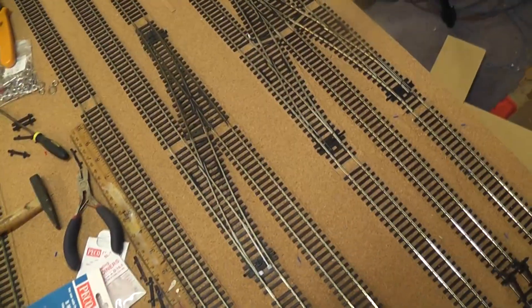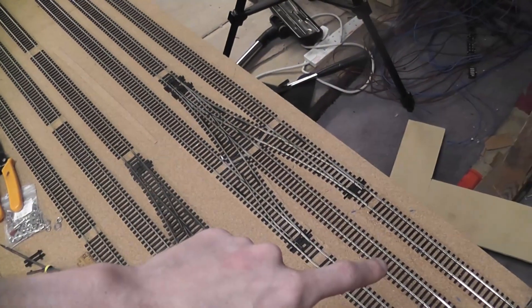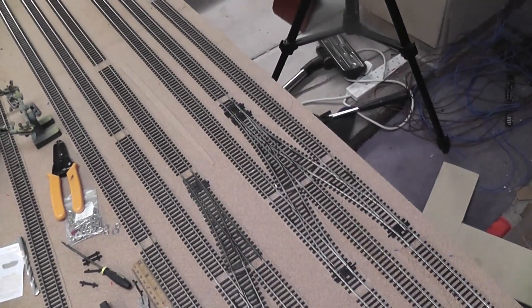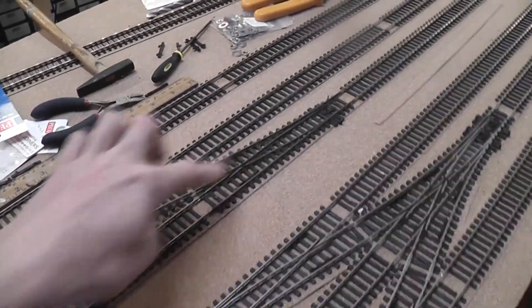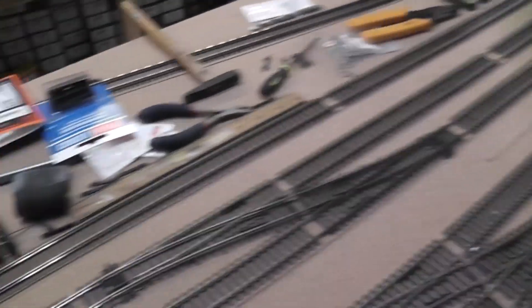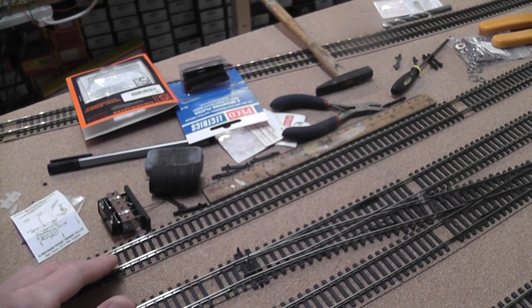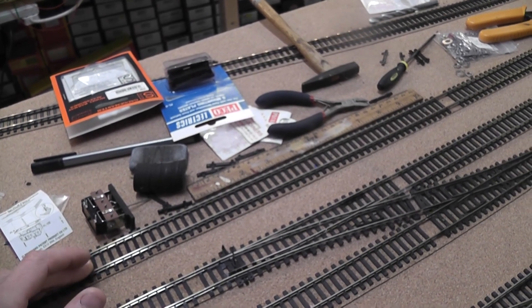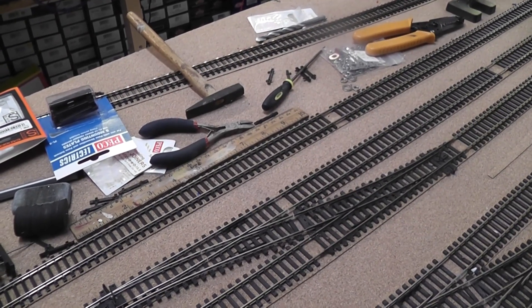The next thing I've done is the point work down the end that I spoke about in the previous videos. This will allow anything that brings in a train to run around and to get back onto the main lines or elsewhere within the yard. I've got a small area where we can run around on these two sidings - it's big enough for an 08 or smaller shunter to run around in there. I didn't bother connecting up this one because this siding may actually be shortened for scenic purposes and it's also going to be used for storage of DMUs, so the need to run around isn't there on that siding.